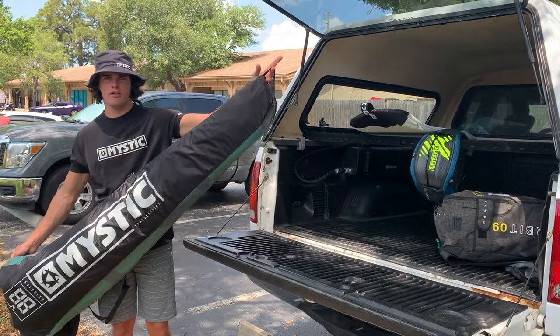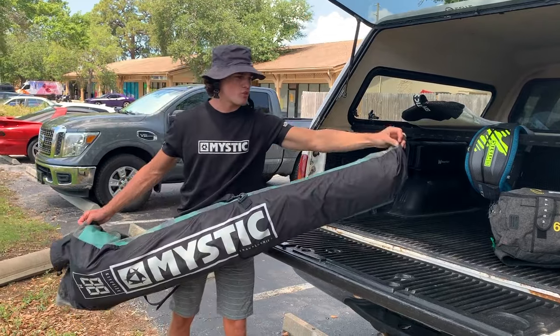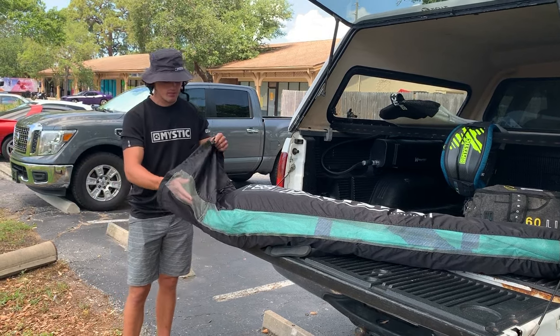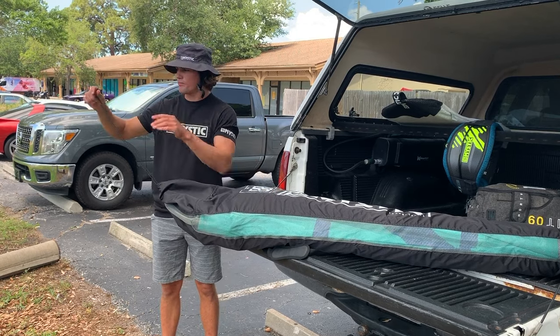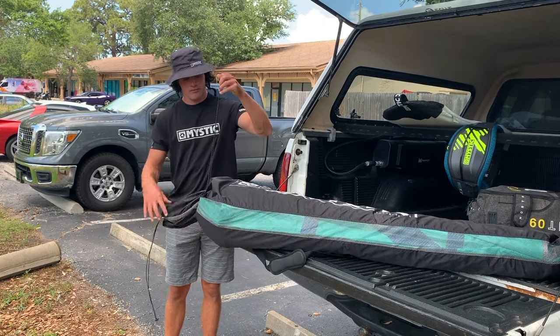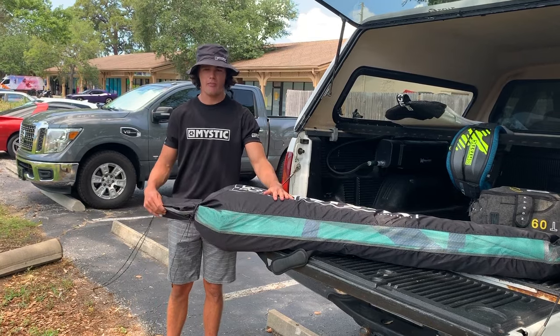There's a hanger here at the bottom so you can actually hang it up in a garage and allow that kite to really drip dry out. It goes in trailing edge first, with your leading edge at the top. You've got a drawstring at the top you can cinch down, and then there's a second drawstring for smaller kites that prevents the kite from moving around within the bag — which is a really nice feature.